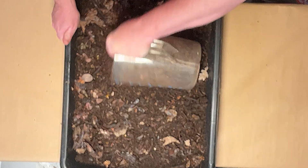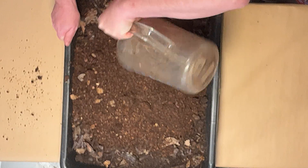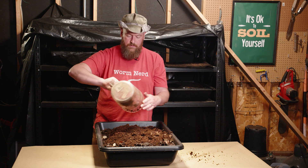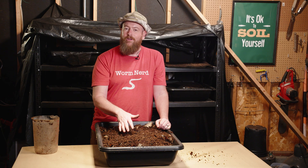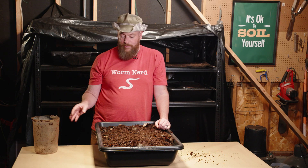In addition to the gallon of compost, I also put in a gallon of mushroom substrate. Mushroom substrate is basically what's left over when a mushroom farmer has grown their mushrooms — this is the leftover block that the mushrooms grew in. Worms love this stuff because they're really after the microbiology. I'll mix the compost and mushroom substrate together. There are about 2,000 worms in this bin currently, so I'll check back in about a week to see how quickly they've eaten both gallons. If they've worked through it well, I'll add another gallon of each.